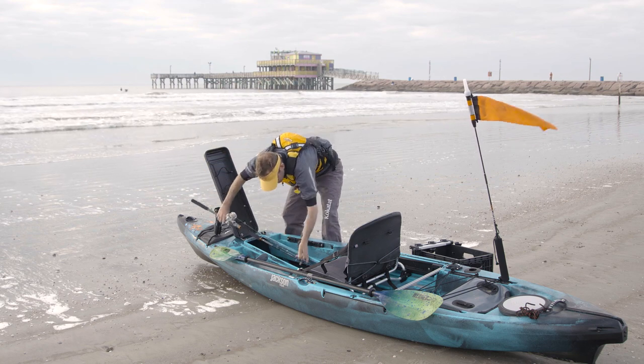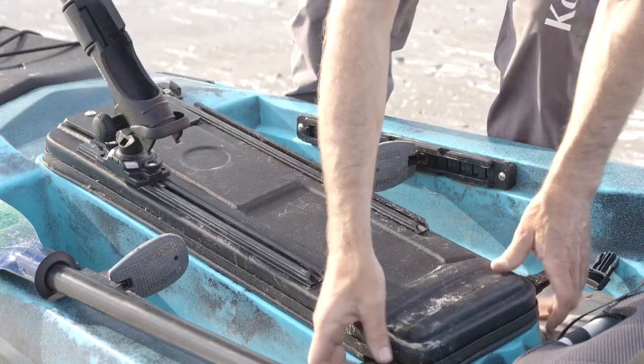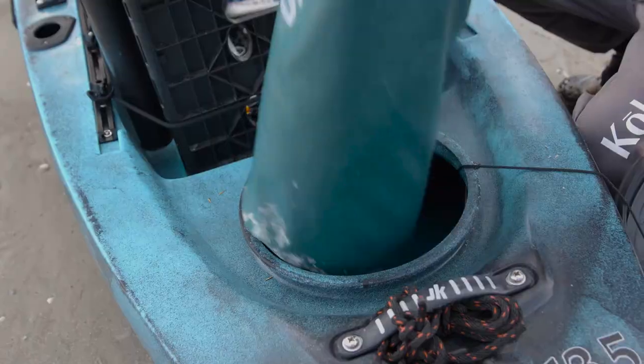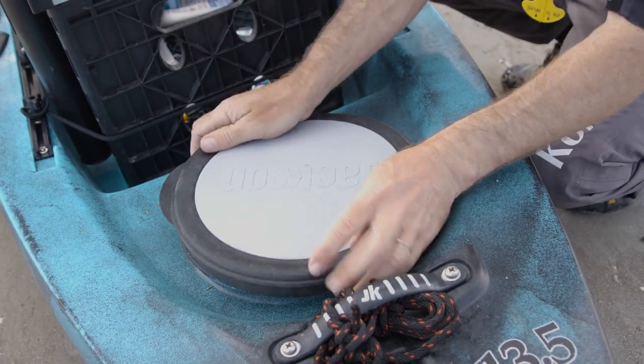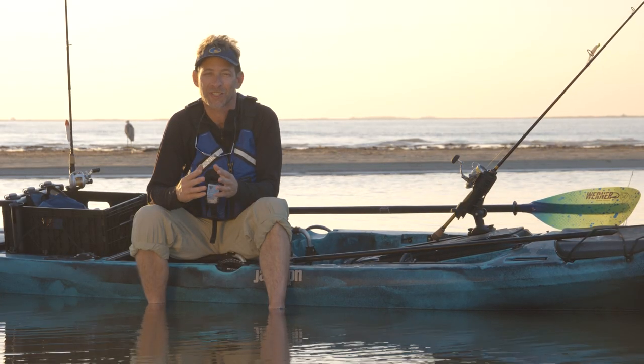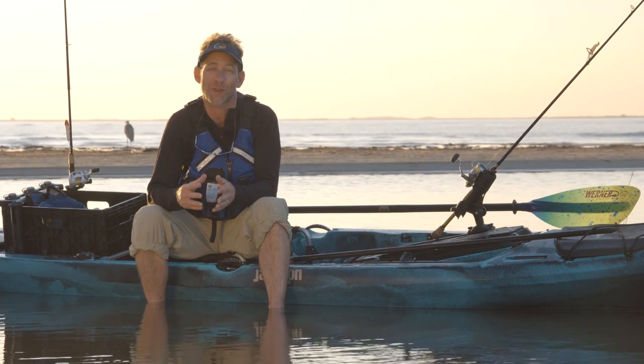Assuming you're wearing a life jacket and using a sit-on-top fishing kayak, the first thing you need to do is stow your gear inside the kayak before heading out. You have to assume that anything you leave out will get lost or get broken. Different sit-on-top kayaks have different levels of access inside and varying capacities, so you might need to reduce the amount of tackle you would normally carry.